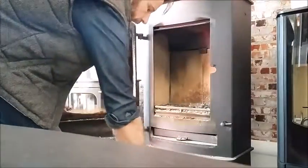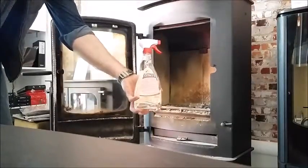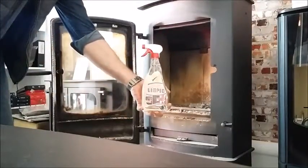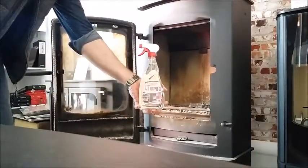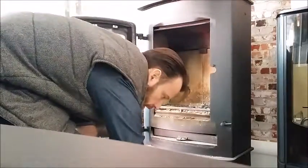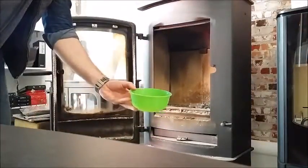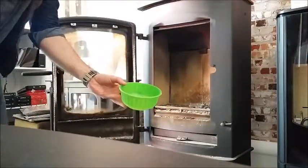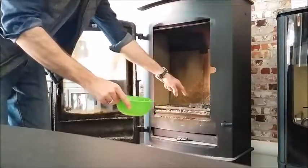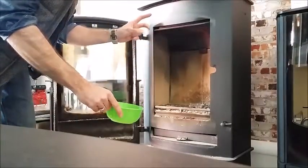I'm going to try a couple of different techniques. One is a proprietary brand stove glass cleaner available on the market here in South Africa. And then we're going to try another system that many folks have been using for years, and that is water and a little bit of wood ash.